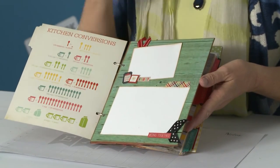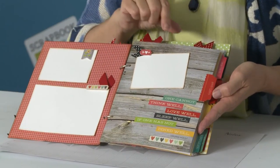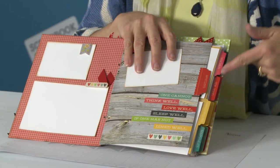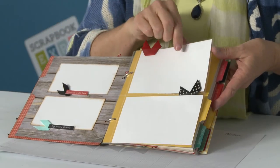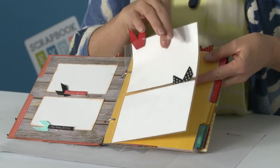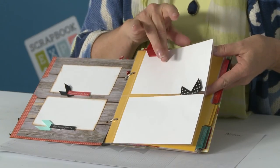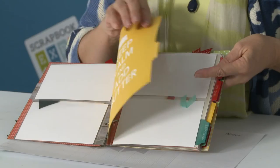If you have those pictures of when your child may be cooking with grandma, here's pictures of your family, and then we start right into the tab sections. It's like all tabs for a recipe book. Here you have recipes for your appetizers, recipe cards, and sheet protectors that are four by six — they'll hold four by six recipe cards — and then more photos.